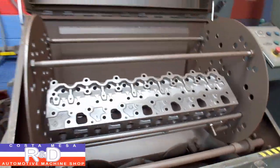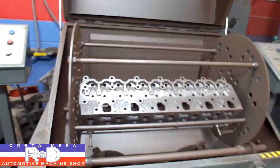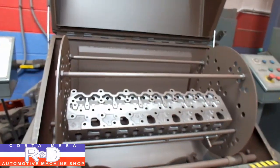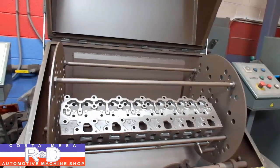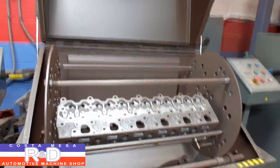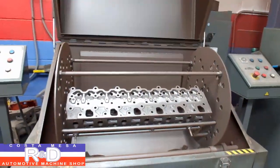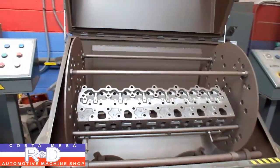So once we put this over in the shaker to get all the media out, then it'll be on to the sink guide machine for a valve job — put in some new guides, new valves, springs, the whole nine yards — and it'll be ready to go again. If you have questions about Volvo Penta machine work, you may call here at Costa Mesa R&D. We'll see you soon.